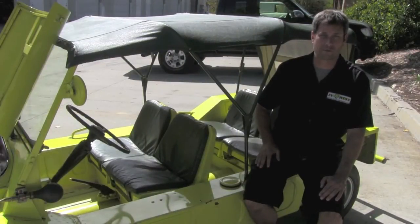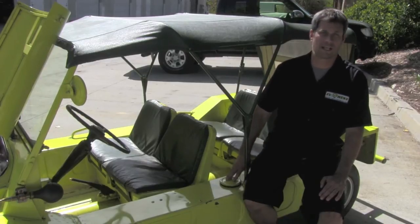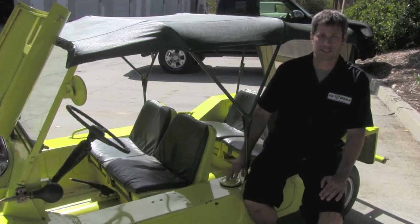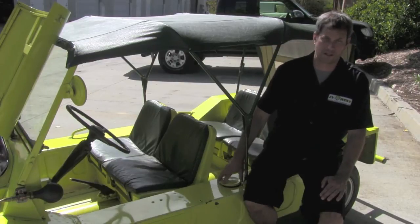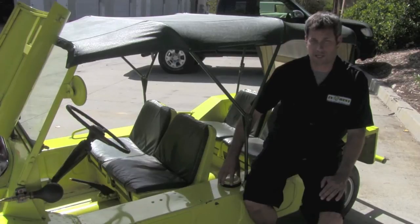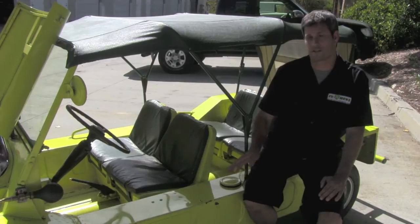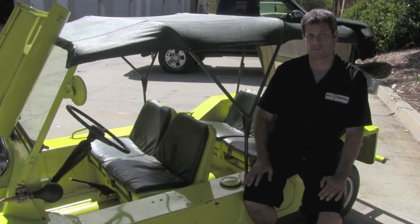Just the final thing before we take it for a ride — this is our charge port. It's formerly where the gas tank was, and we really like to take advantage of existing features on the car. Inside here we put our plug for the customer to go ahead and charge it up. Underneath where the gas tank formerly was, we have our charger and contactor boxes, so a lot of the electronics are nice and tucked away and hidden out of sight where they should be.